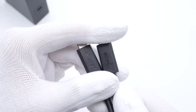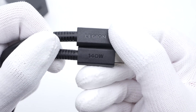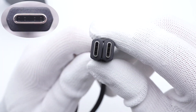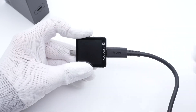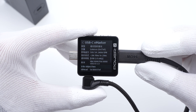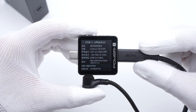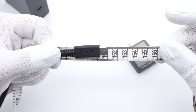Let's take a closer look at the cable. The junction between the cable and the connector is protected by a rubber sleeve. 'Legion' and '140W' are engraved on both sides. It does not adopt a 4B design. The PowerZ KM003C shows this cable integrates an eMarker chip, and it can support 50V, 5A, 240W EPR charging, but the data transmission speed only supports USB 2.0. The 1.5m cable is enough for daily use.